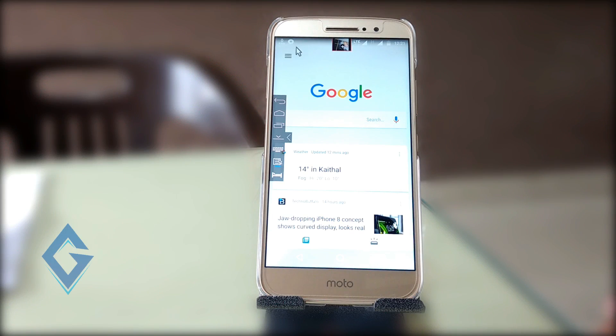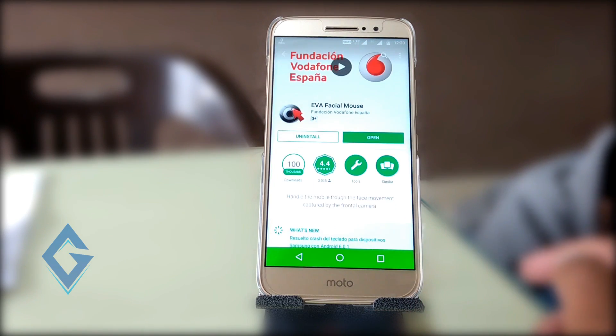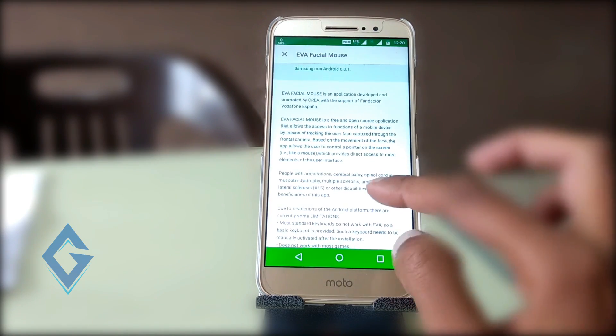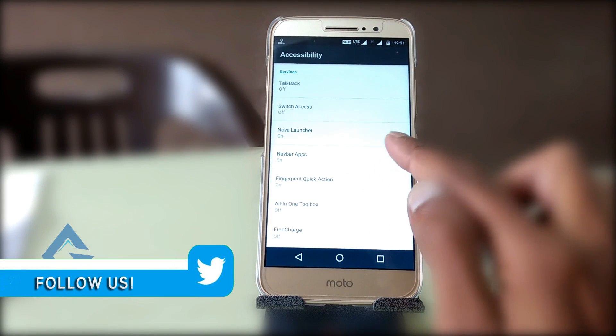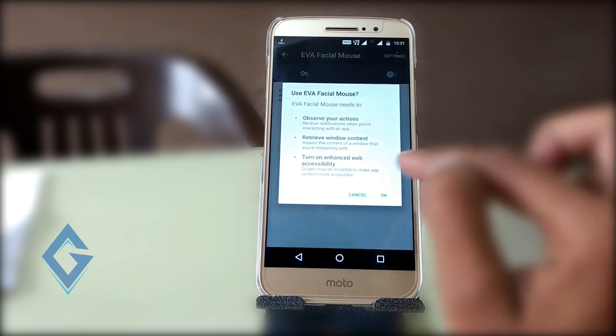If you want to use your smartphone with your eyes or without touching it, first of all download an app called EVA Facial Mouse and read the description of this app. Once the app is downloaded, just launch the app and set it up, including accessibility permission and the initial setup.